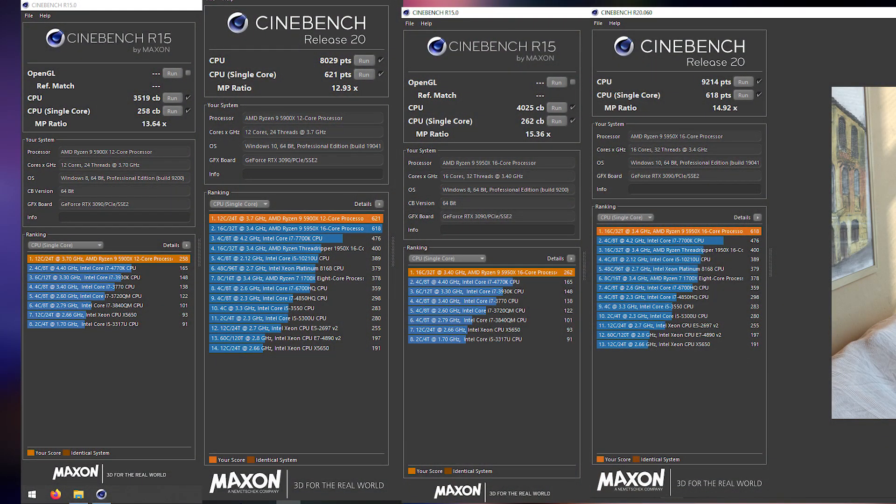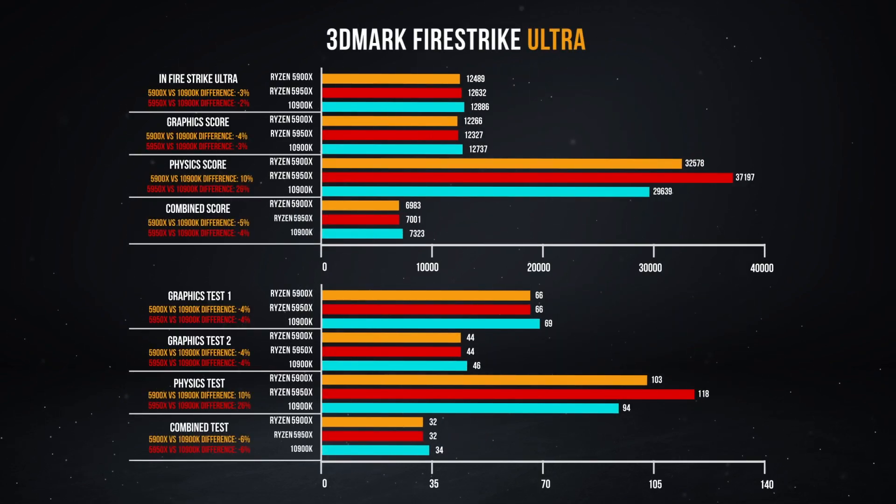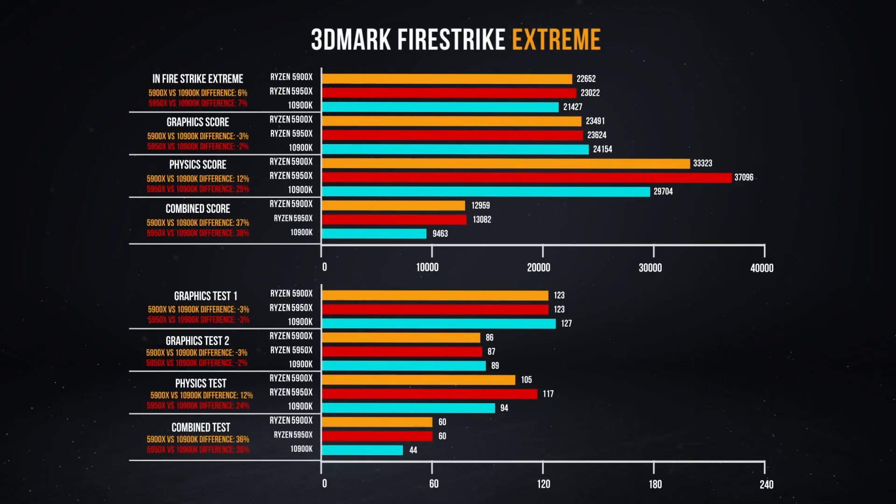The Cinebench runs were especially interesting, specifically the R20. It's the first time that I've seen the single-core performance multiplication actually be lower than the general core count. The 5900X did do a 12-point something, but the 5950X did a 15-point something — it didn't actually break the multi-threaded workload. Normally it takes the single-core performance and multiplies it out so many times that it's generally ahead, and that's been the case with pretty much every Ryzen first, second, and third-gen chip I've tested. But now, because of the restructure of the internals of the chip, it's actually become more of a single-core performer.